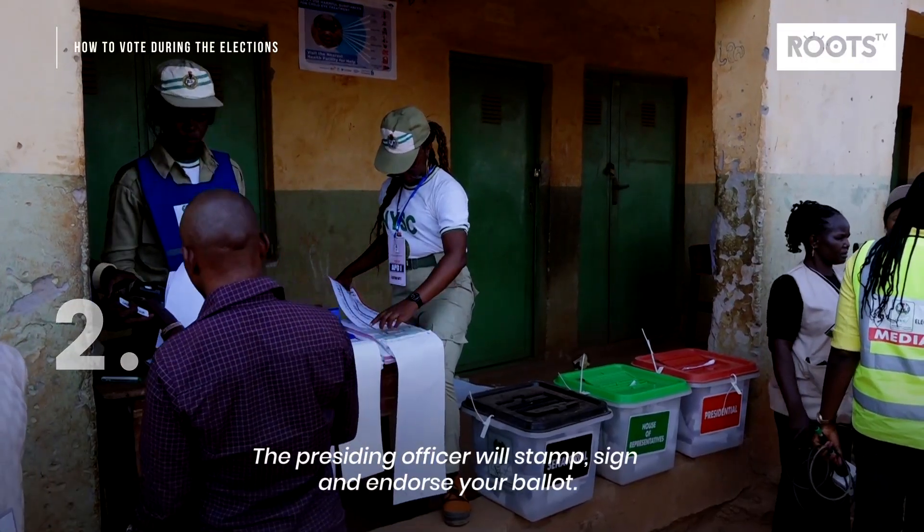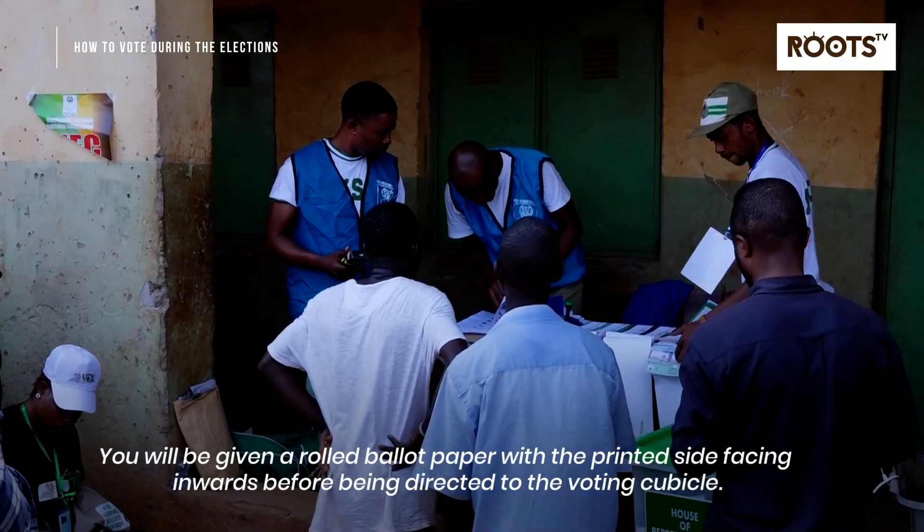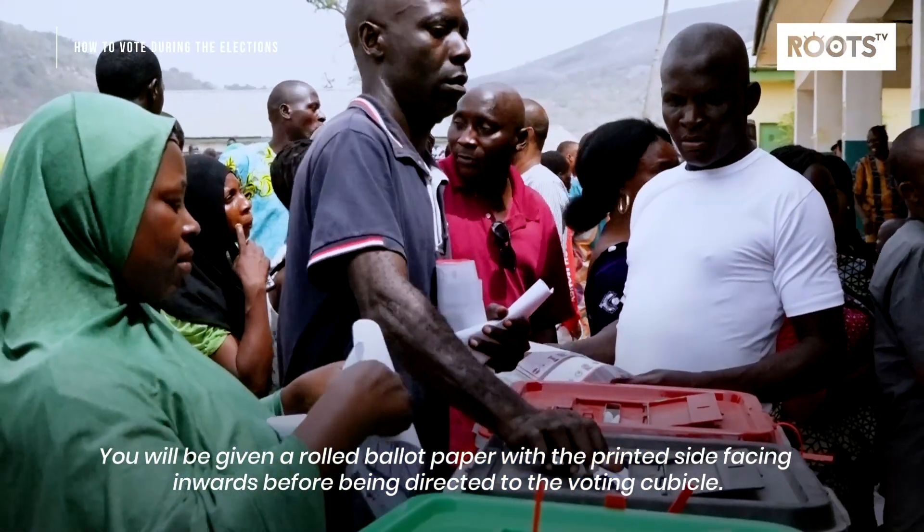Step 2: The presiding officer will stamp, sign, and endorse your ballot. You will be given a folded ballot paper with the printed side facing inwards before being directed to the voting cubicle.